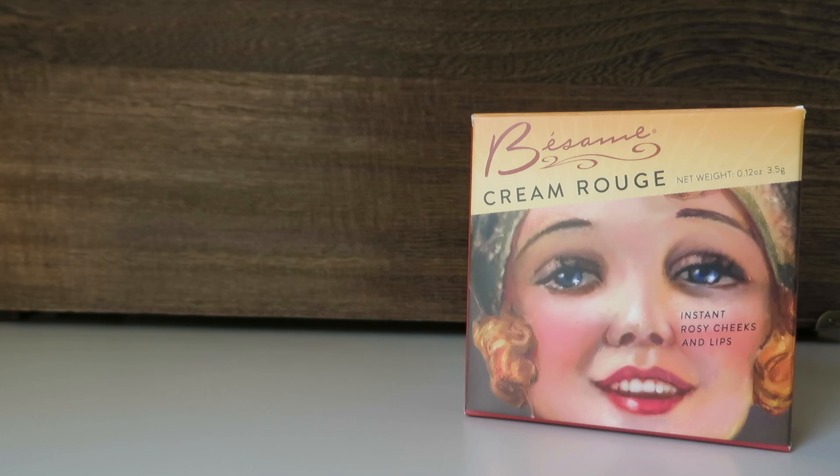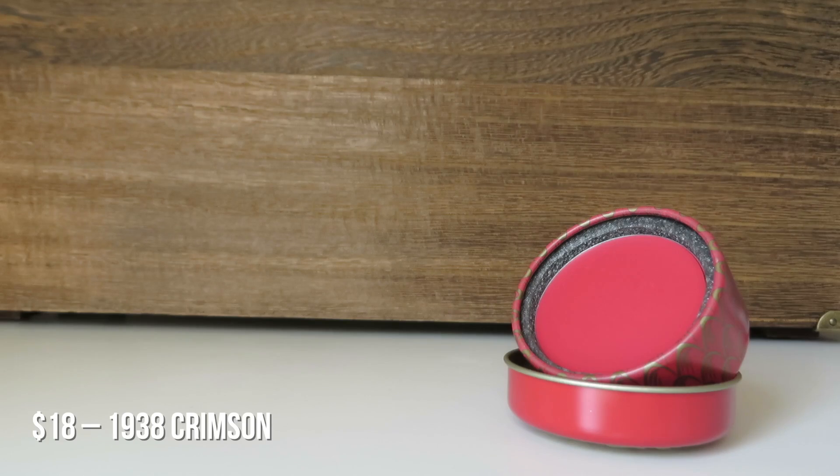Next up is the Besame Creme Rouge from 1938. I don't remember the color but it's on the back — and this one is vegan. It is in the color Crimson 704. This packaging is beautiful, I'm just so flabbergasted and delighted. It smells so good — it smells kind of like old candy. Really excited to try this out.